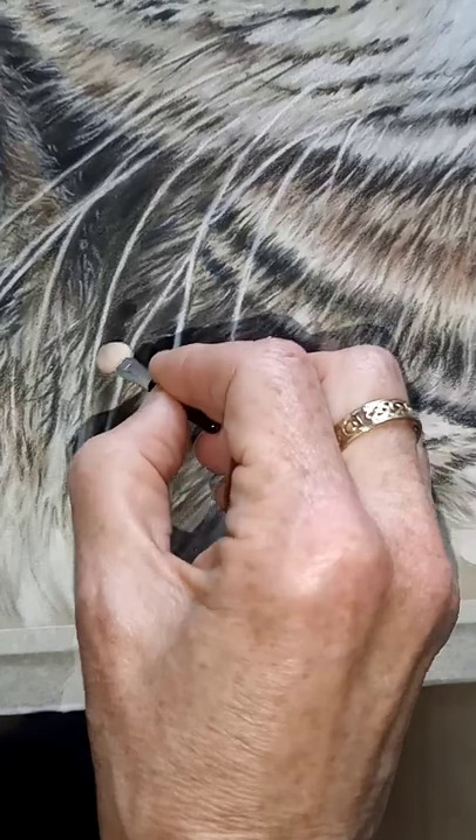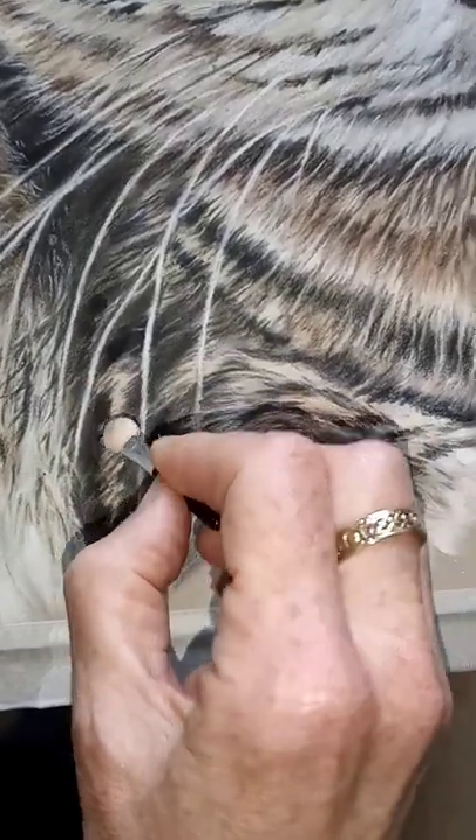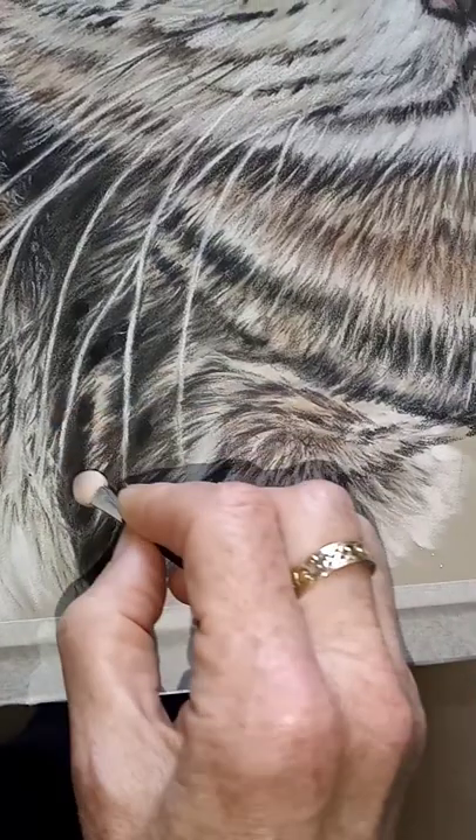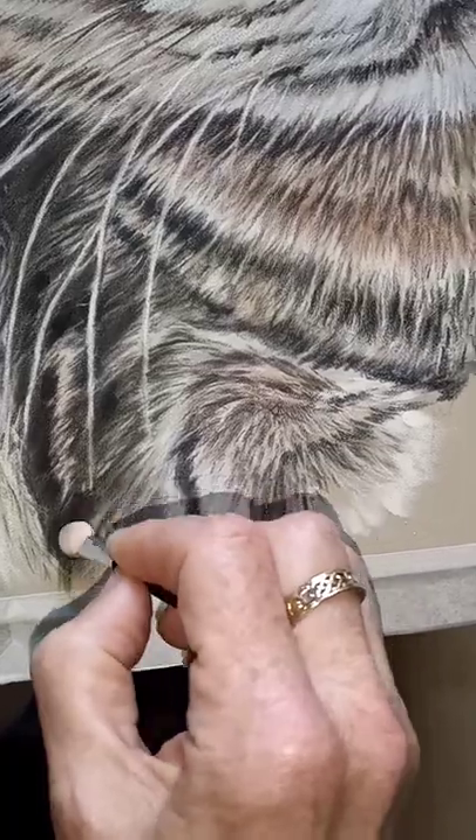Then I will probably go over the top again with the pencils to add some finer detail. I know that this is all dark under here, so the pastel pushes nicely into the pastel matte paper that I've used for this.